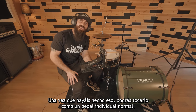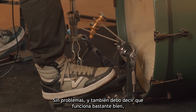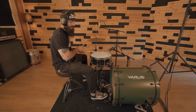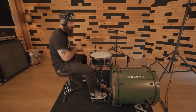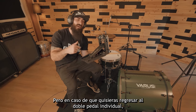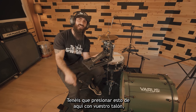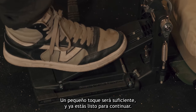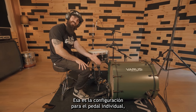Once you do that, you will be able to play this as a regular single pedal, no problem. And I also got to say that they work pretty well. Just in case you want to get back to that single double pedal action, you are going to press this right here with your heel — a little touch will be enough, and then you're ready to go. That's the double pedal setup. That's the single pedal setup.